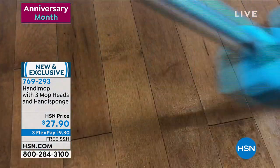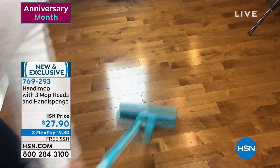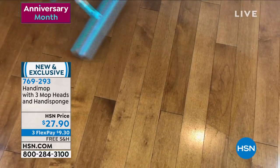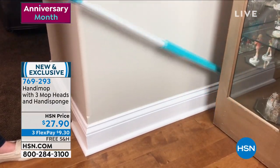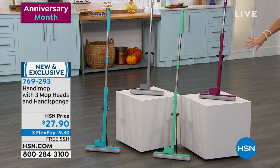It is so simple to use — a really exciting concept. Look at that absorbency and durability. This is the first time we've done this configuration. Not only do you get to choose your color — we have berry, teal, spearmint, and gray — we also have nice long handles, 49 inches in length, so you're not having to bend down, and it completely swivels.